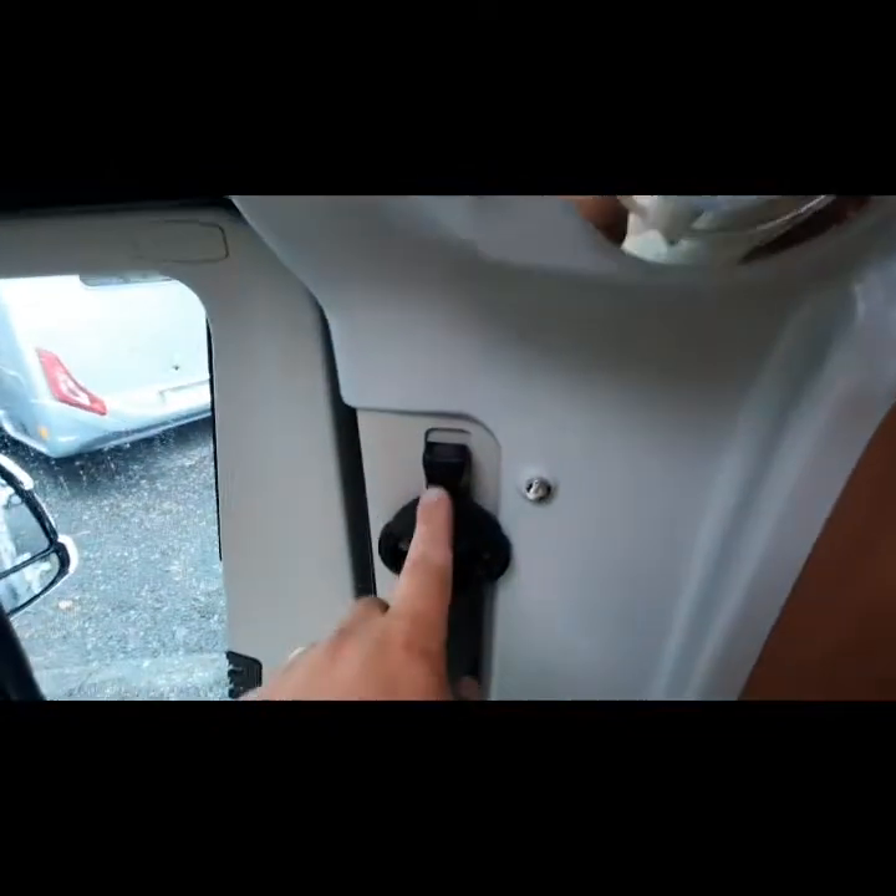We have an opening roof light with a blind on it, another storage area here, and another storage area just located up there. The light switches for the cab area are on that switch there, and seat belt adjusters are located there.